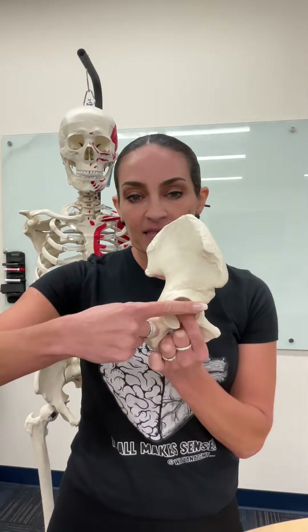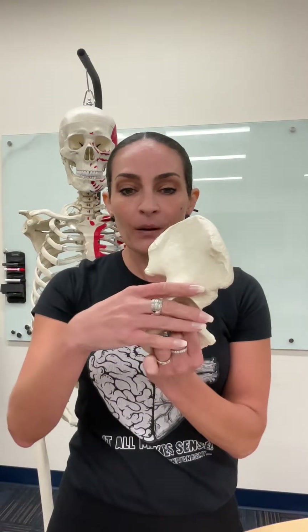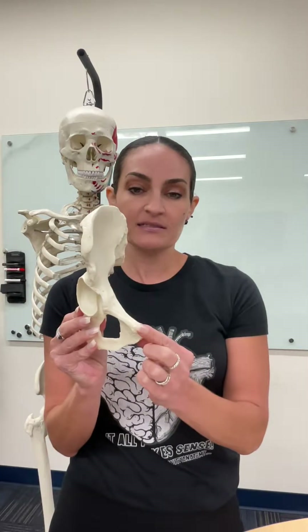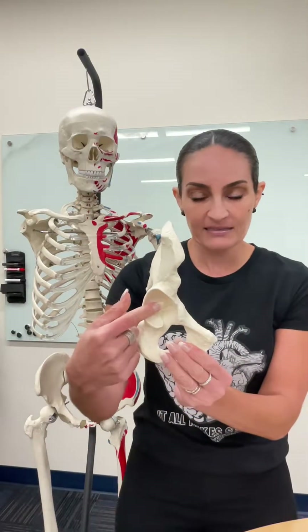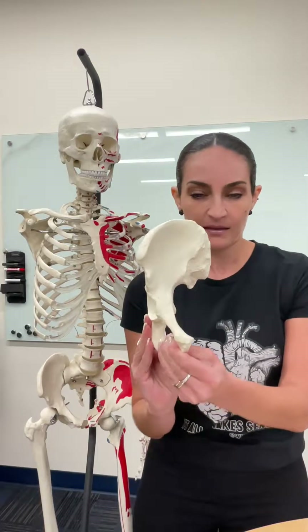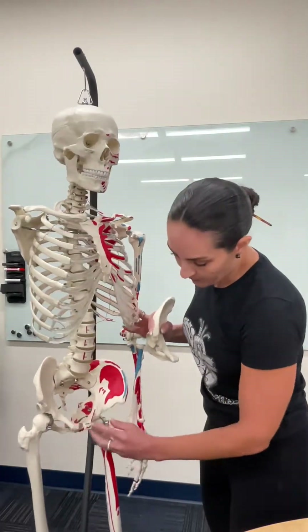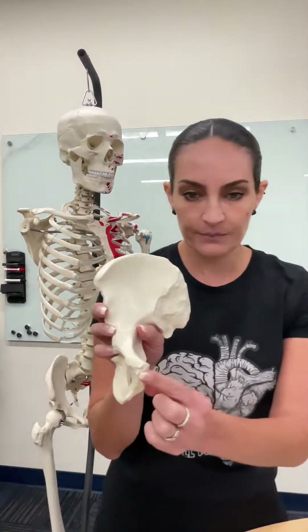The bone that is at the top is the ilium. The bone that is posterior is the ischium. And the bone that is anterior is the pubis. The acetabulum is lateral, and the ischium is all the way in the back — this is posterior. And the pubis is the pubic region, which is anterior.